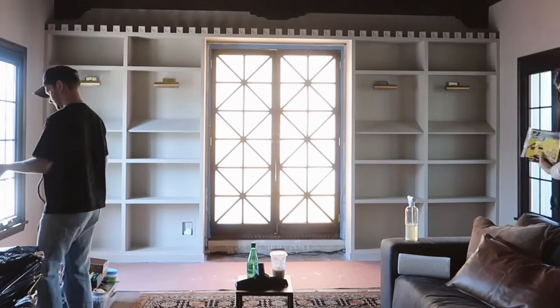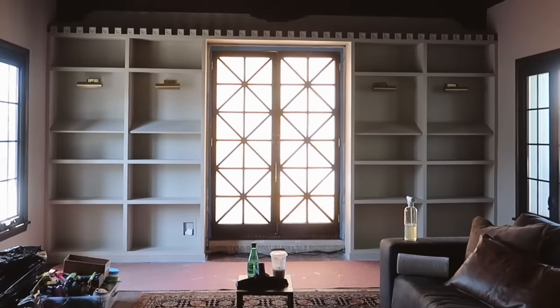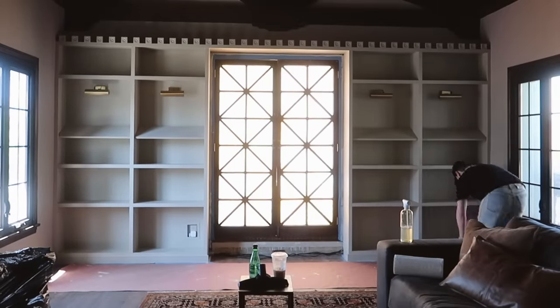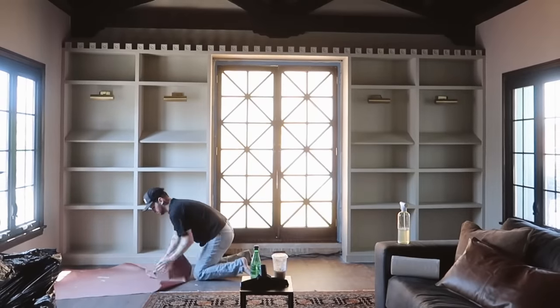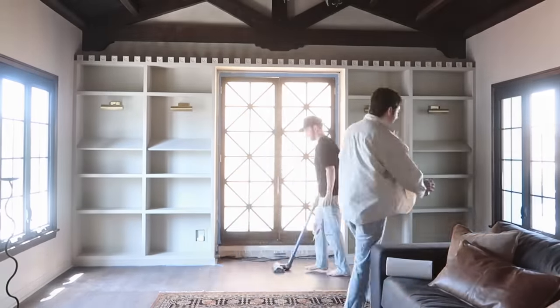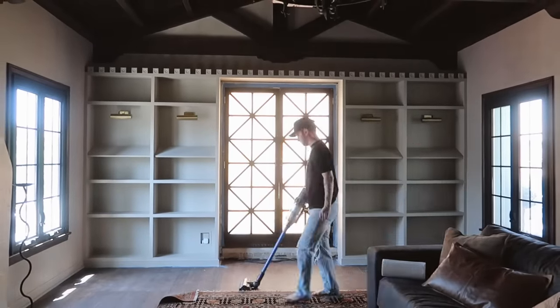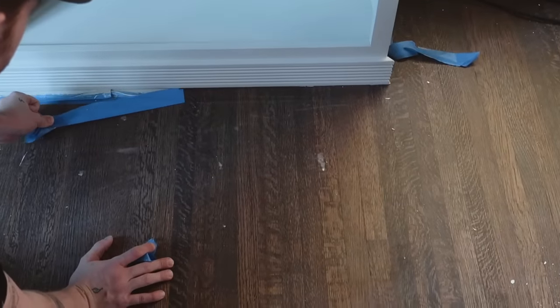It was finally time to start removing all the prep work — all the tools, the paper on the ground, the tape on everything. I was so excited to see these bookcases finally revealed. This has been one of my favorite projects I've ever worked on — it was so much fun seeing them in their true form.